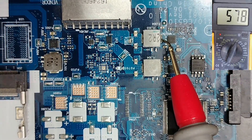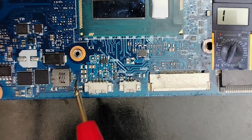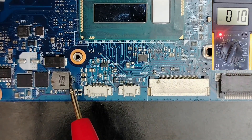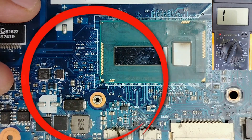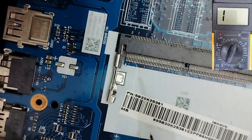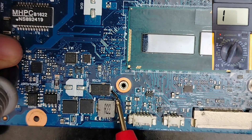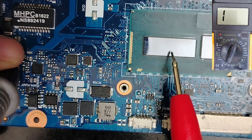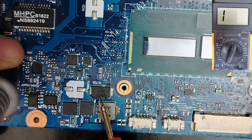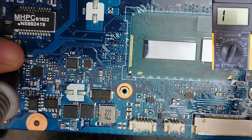Here we have a reading — good, this one good, this one good. Over here we have 11. This is not a short — 11 is not a short when the inductor belongs to the CPU circuit or PCH circuit. We also have 11 on the tantalum capacitor. 11 is normal when you measure inductors and ceramic capacitors near the CPU. This board is not shorted — 100%.